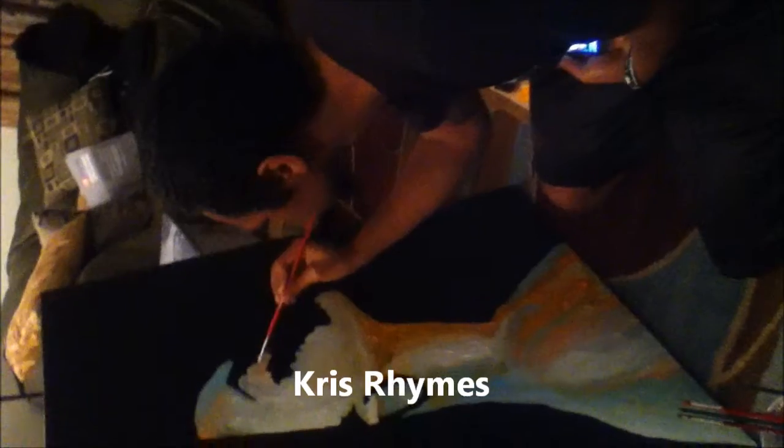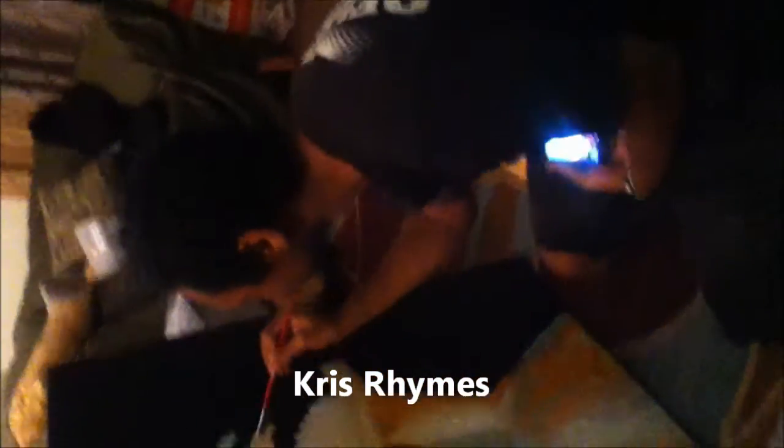All right, so this is the artist right here, Chris Rhymes, and he's gonna tell us a little bit about what he does and what he wants to help us with. What's up everybody, this is Chris.